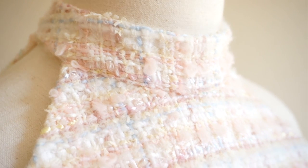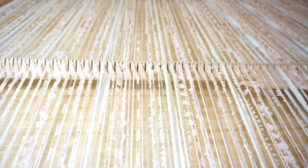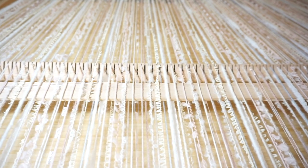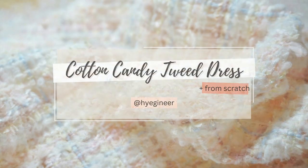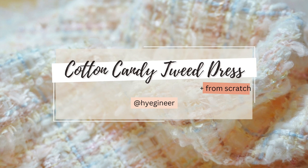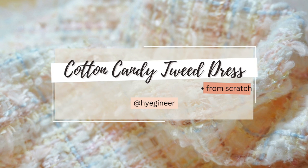Hi everyone, welcome to my seventh video. My name is Hyejin and this time I'd like to share my journey of making a mini tweed dress with tweed fabric I wove myself. I named this dress a cotton candy tweed dress because of the color and the textures of the yarns I used.